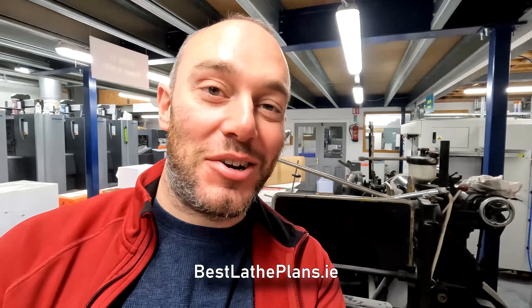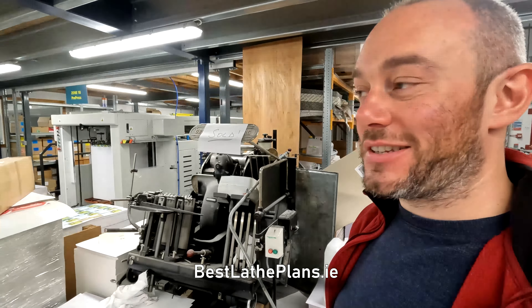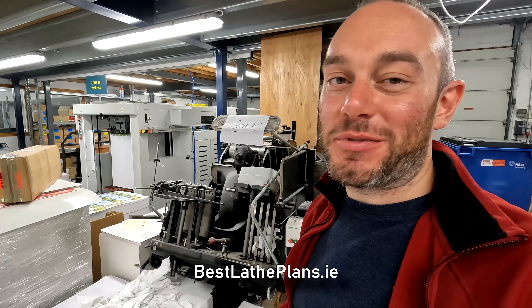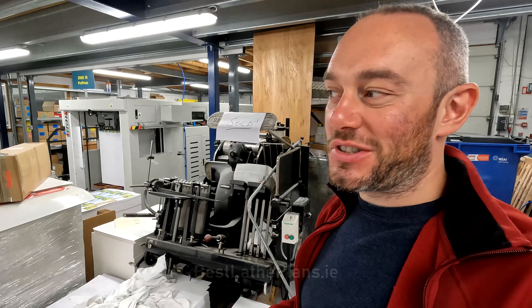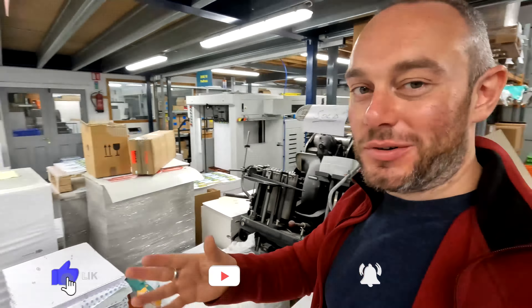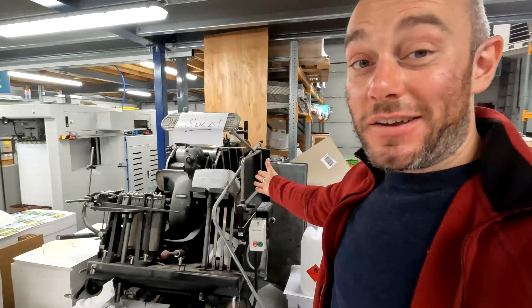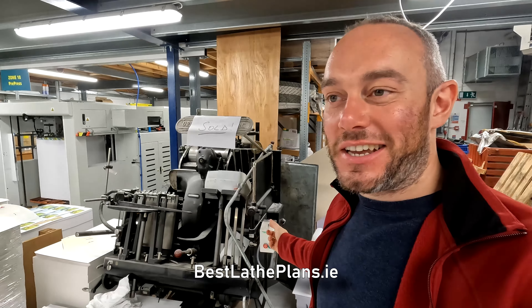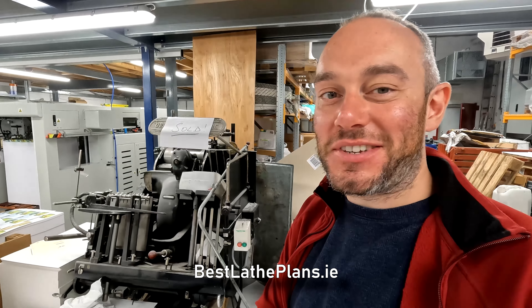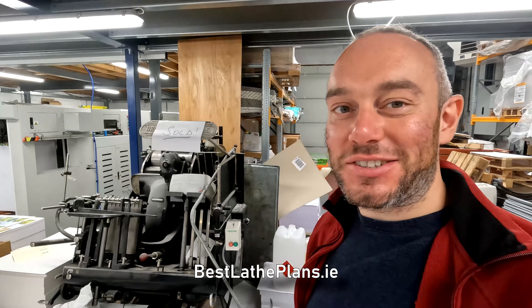Yeah, that's the Heidelberg, loving it. Thanks to the guys here at this print shop. I need to contact them to make sure they're happy being named in the videos, but once I have their confirmation I'll put all their links in as well. You can see the amount of stuff they do here — all sorts of cool stuff. I'm very excited to get this collected, moved to a new home, and get it set up and printing again.